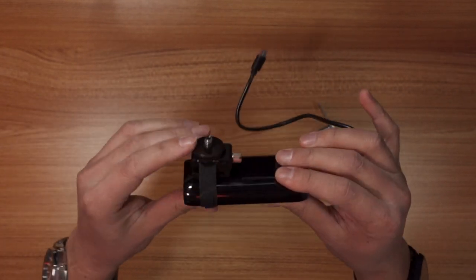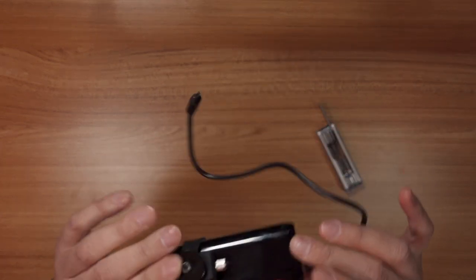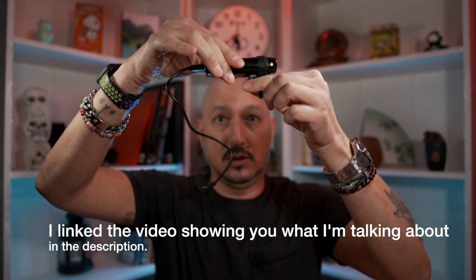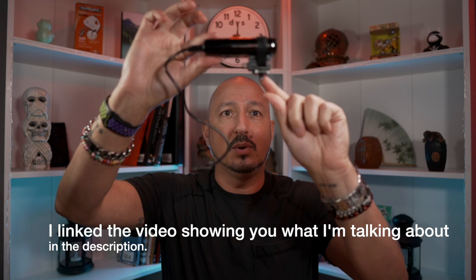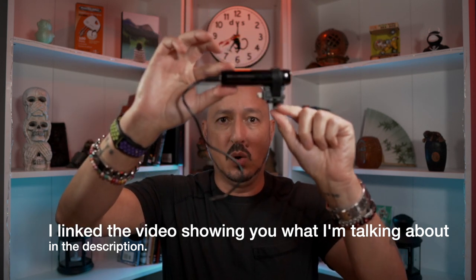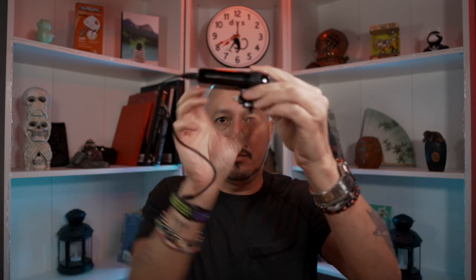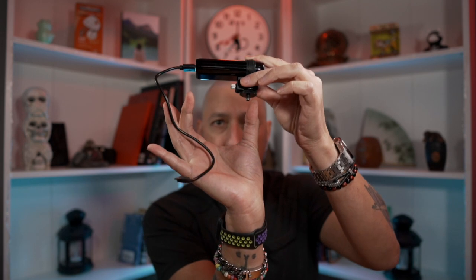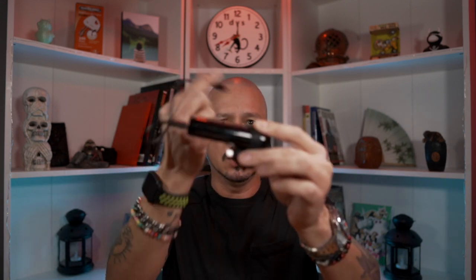It just sort of holds it down there — it's just another way, other than just that Gorilla Tape, to hold all those pieces together. And then you just take this — what I used to do, and I can't show you because I'm not taking this apart — but I used to put this on the furthest quarter-twenty hole on the cage so that basically the ZV-1 was right here. The entire length of this sort of went across the top of the ZV-1. And then of course you just plug it in.